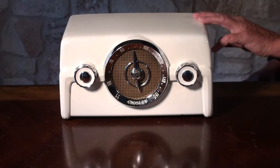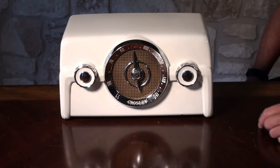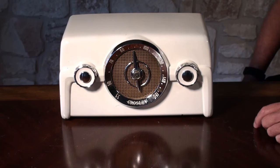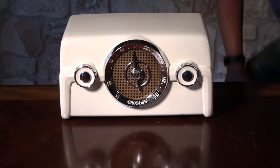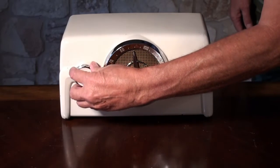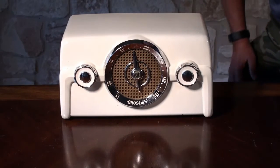It's a Bakelite case and it's painted white from the factory. They also call this model 'Coloradio,' and I assume that's because the Bakelite cases were painted. We'll turn it on and let the tubes warm up for a little bit.